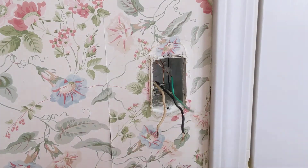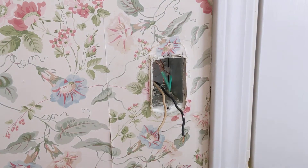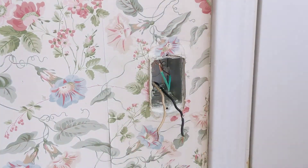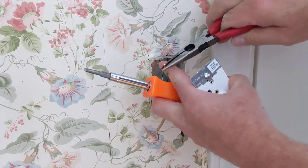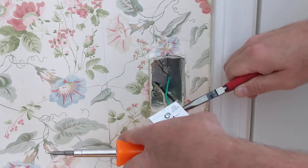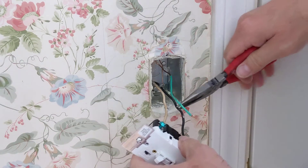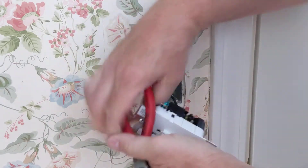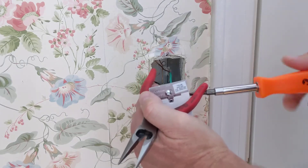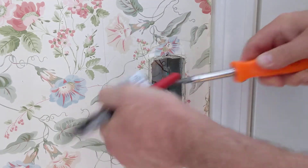So now I've got a ground coming out. I'll strip a little bit back. Right here's where you install the ground wire on the new device — I'll form a loop there and tighten this one down. These screws look like they're designed to accept a Phillips or a flat blade, which is convenient — you don't have to change your blade. So I've got the ground connected.